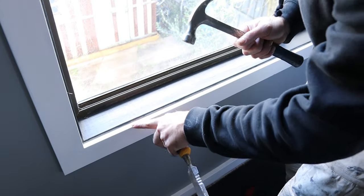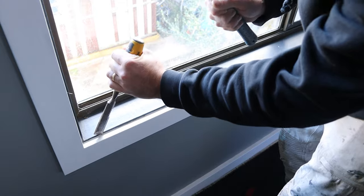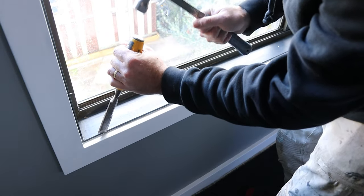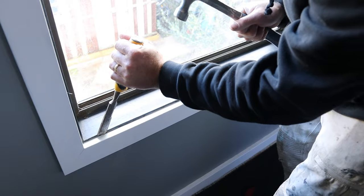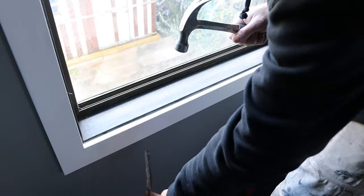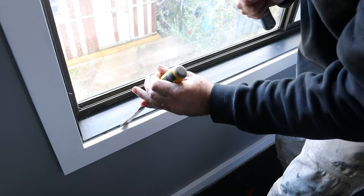I just use a chisel and start at the bottom because it's the easiest one to access. Take your time with the first one and once it's off the others are a lot easier. This process might damage the window — if you wanted to salvage that you would go on the plaster side — but for me I'm trying to keep the plaster as it is.